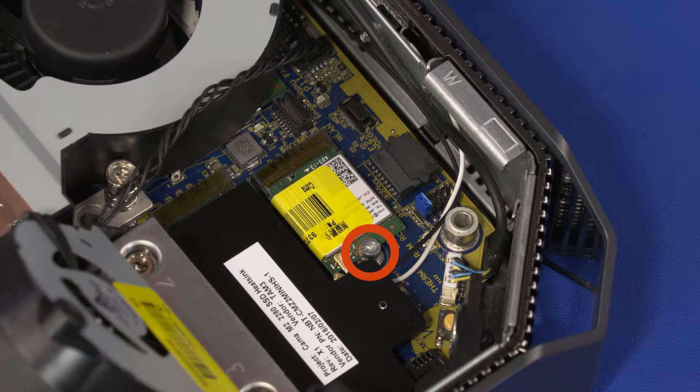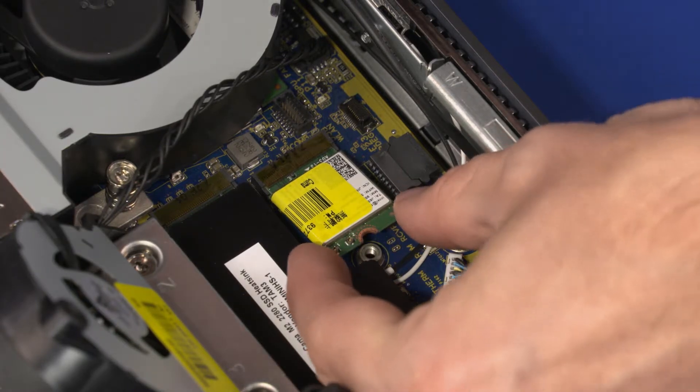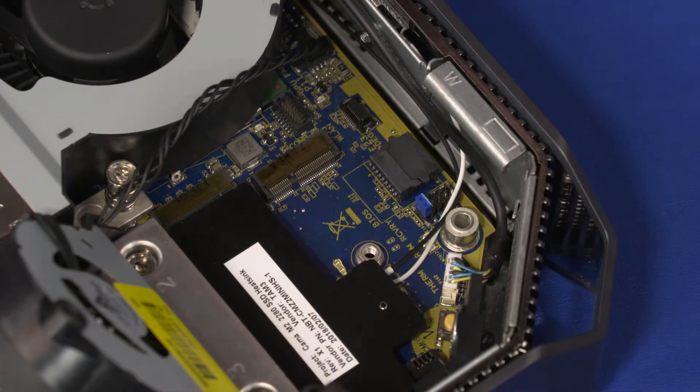Remove the 7 mm T9 Torx-head screw that secures the wireless LAN module to the system board and allow it to release to the spring tension position. Grasp the wireless LAN module by the edges and pull gently to remove it from the slot on the system board.